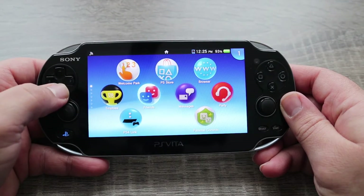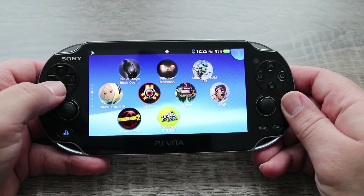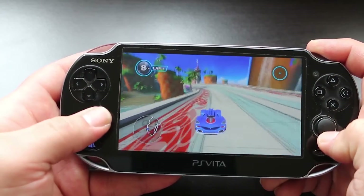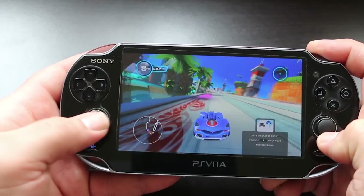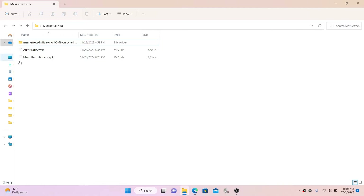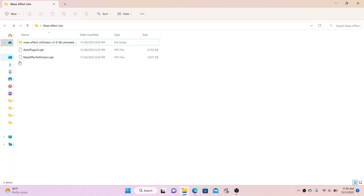Before we begin, there are a few things that you are going to need. Number one is a modded PlayStation Vita. If you haven't modded it yet, no worries — I made a tutorial and I'll put a link to that video in the description below. The next thing you're going to need is Auto Plugin 2, which is an app for a modded PlayStation Vita that has a ton of plugins you can install for various utilities. I'll put a link to the VPK file for Auto Plugin 2 in the description as well.